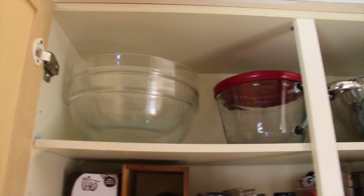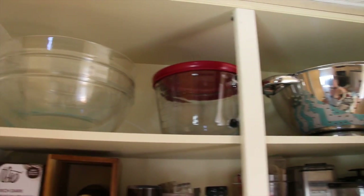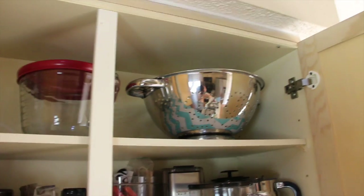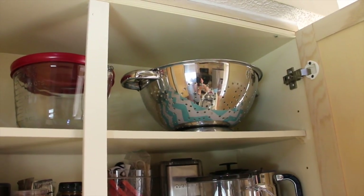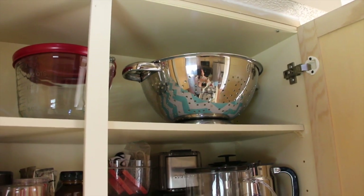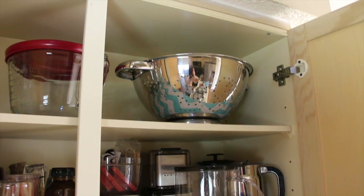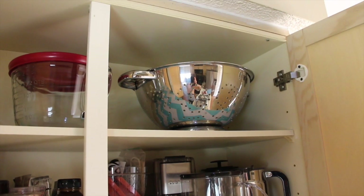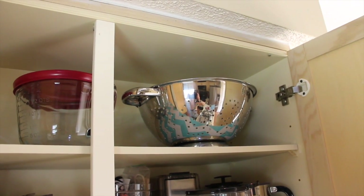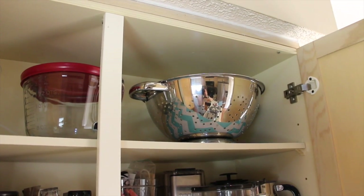We'll focus on the top first. On the very top I have my two bowls that I use all the time, along with this one, and here are my strainers. One of the first changes I made was putting really fun shelf paper down — you'll see that throughout the video. I like to keep the strainer in this cabinet because it's right next to the sink, which is very convenient.